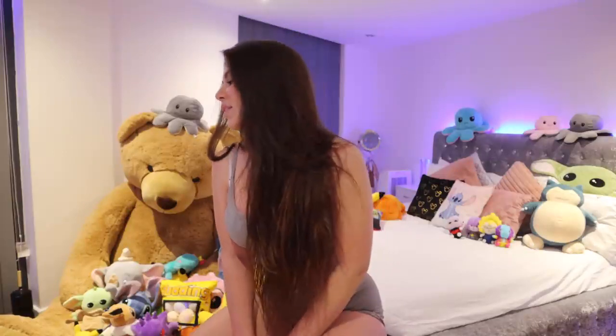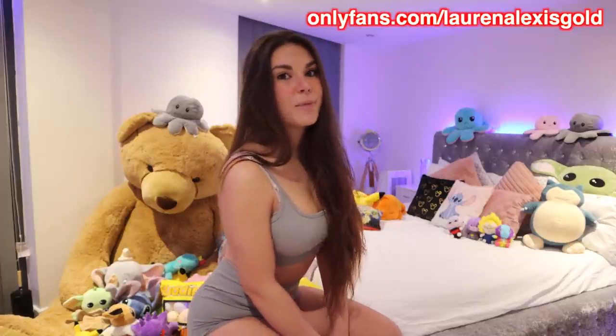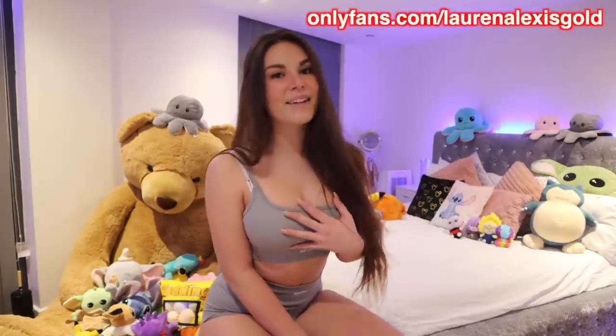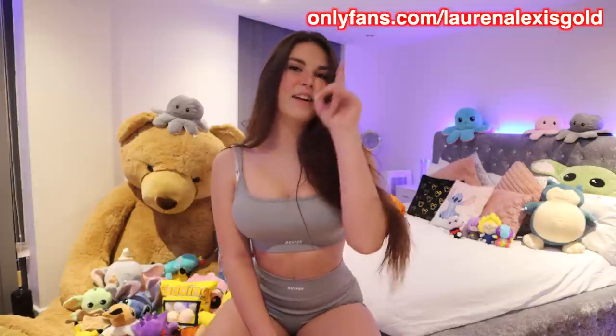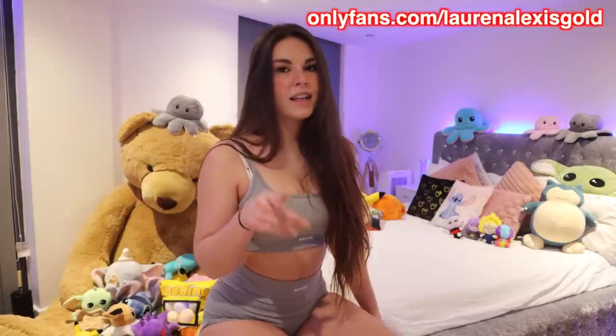Anyway guys, I hope you enjoyed - comment your favourite down below and comment which one I should wear to my shoot. I'm really thinking the nude colour or the orange. Orange really stands out, it's so nice and bright. Remember, I have a discount on my exclusive pages right now, so don't forget to go and check that out. I will see you very soon for another main channel video. Don't forget I'm uploading on Lorelei's TV on Wednesday - I'm going to be wearing one of these outfits and I'm going to be getting wet, so stay tuned for that one. Goodbye!